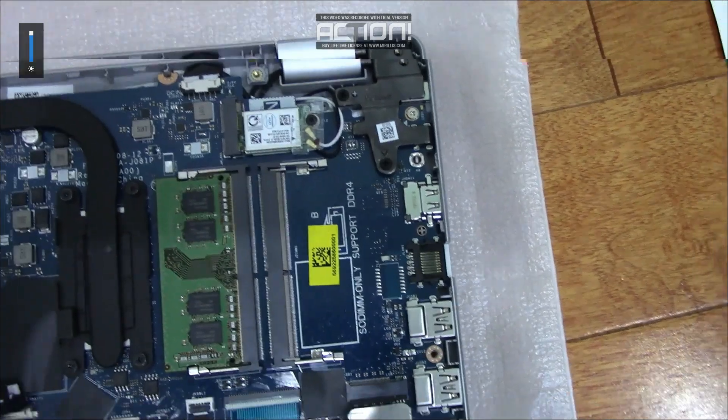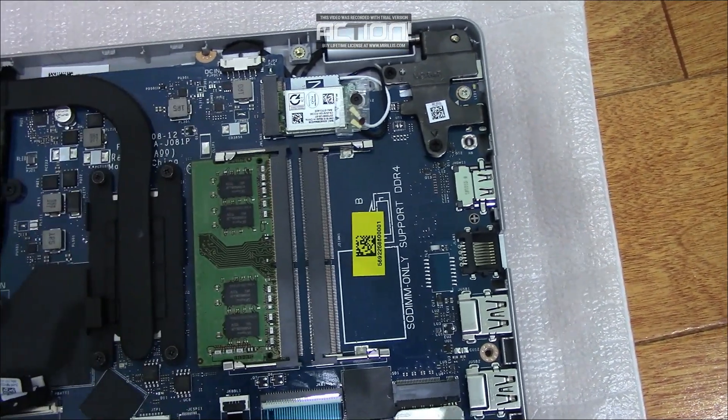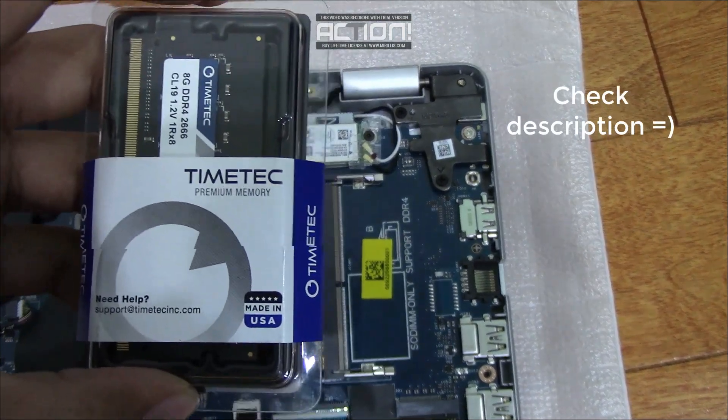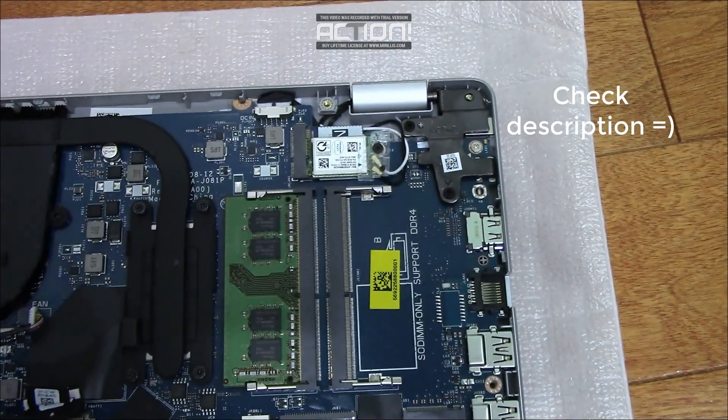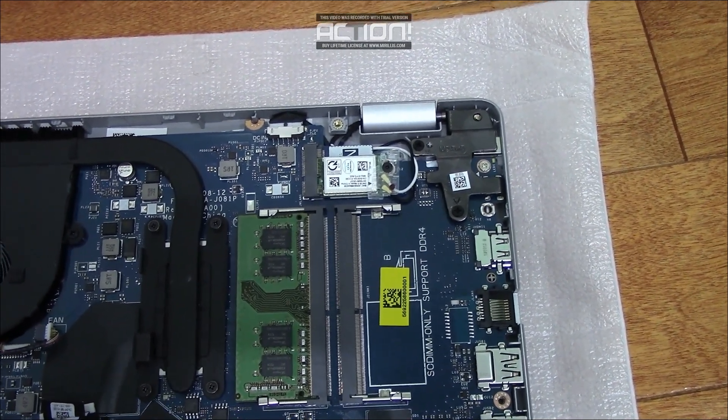Over here you can see the empty slot for another SODIMM DDR4 stick. This is the RAM stick I'll be installing — it's a TeamTek Hynix DDR4 RAM stick, eight gigabytes.